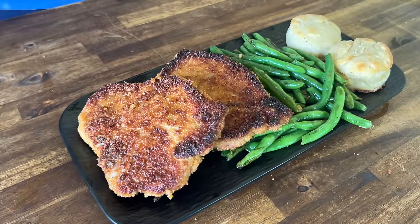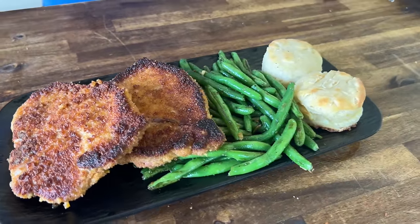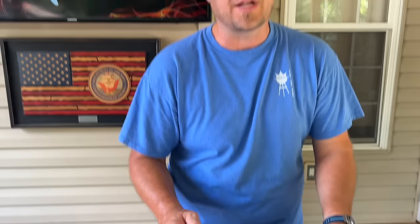We got your weeknight dinner. We did the shake and bake — we bring it out, we fry some pork chops. We got some green beans, some garlic, and some homemade buttermilk biscuits. Griddle cooking at its finest, bringing it back to my roots. Here we go.